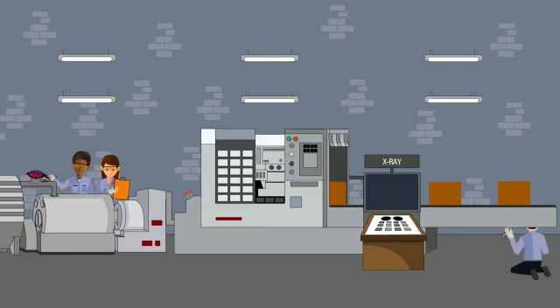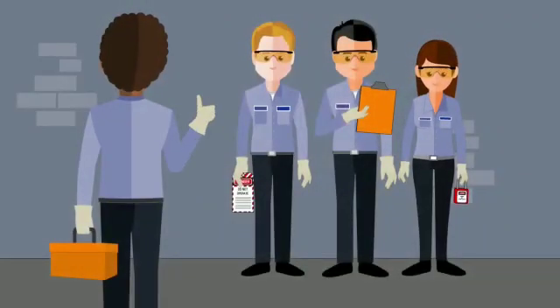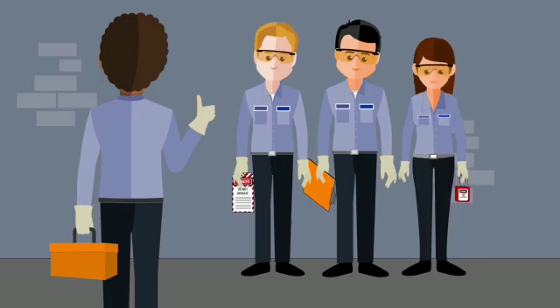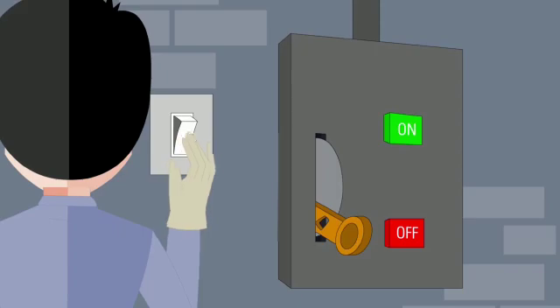Then conduct your maintenance work safely. Once the work is finished, make sure you get everyone and all equipment out. Then you may remove the locks and tags and re-energize the system.